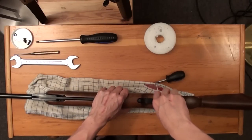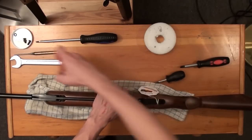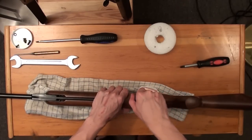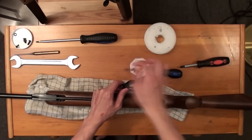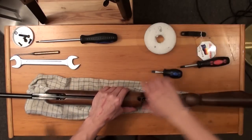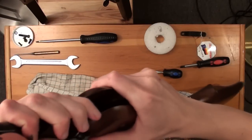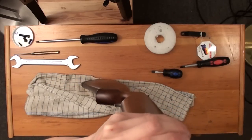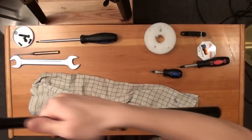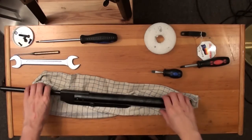Remove the last screw, then remove the trigger guard and take the stock off the metal action. My stock sits very flush and tight, so I have to work a little bit on it. Once it's free, lay the stock aside.